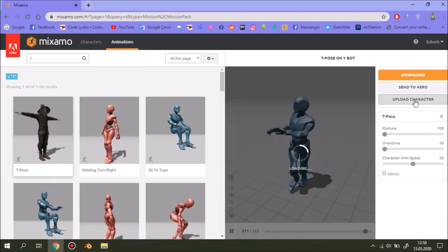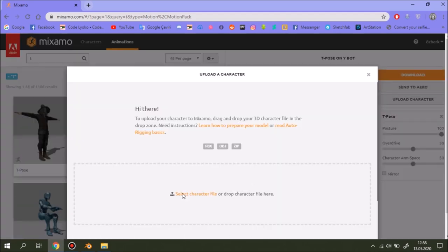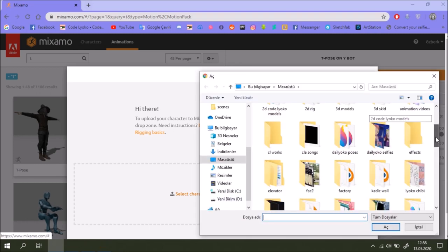Let's upload our character — select a character file or you can just drop it, but sometimes on my computer dropping is not working.